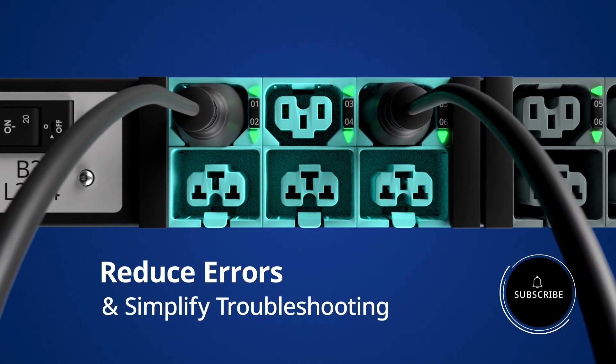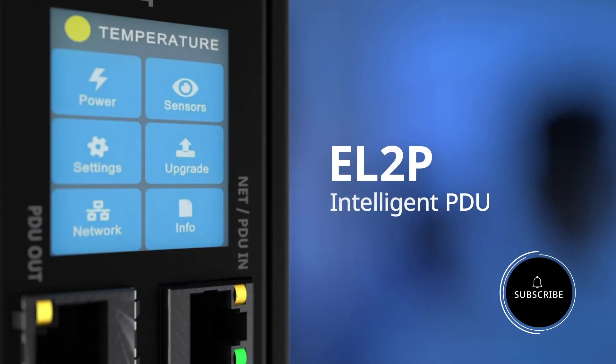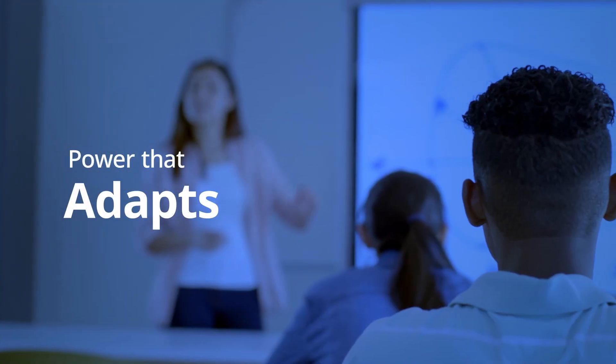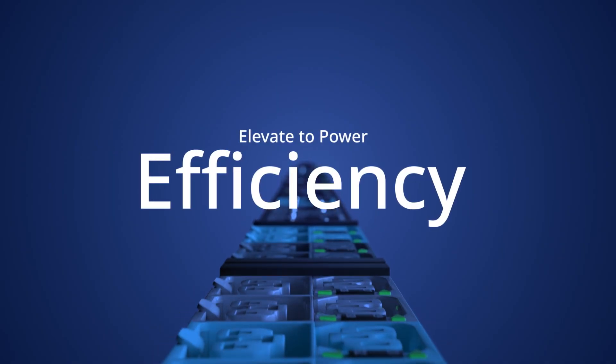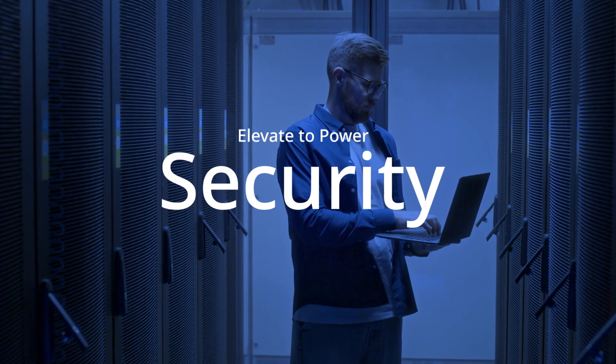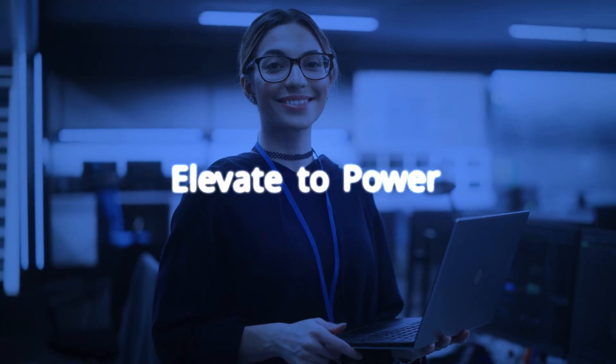The color-coded design allows for quick identification of power banks, circuit breakers, and critical applications, reducing errors and simplifying troubleshooting. The EL2P intelligent PDU provides power that adapts, scales, and simplifies your operation. For more information, visit panduit.com/PDU.